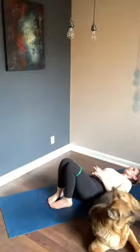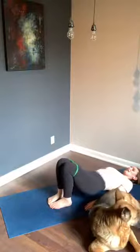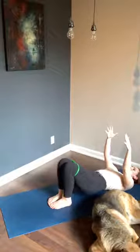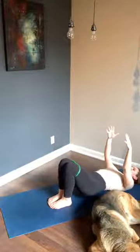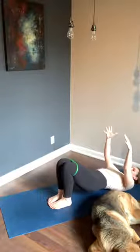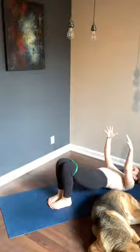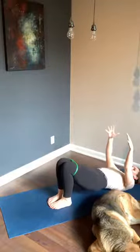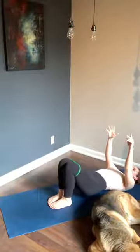Everyone set — big toes together, heels apart. You're back on the clock in three, two, one — let's go, up and hover, up and hover. Big toes together, heels slightly apart, squeezing those thighs together the entire time. Try not to have any space between the thighs if that works for you. Remember to breathe. Little bit of smaller range of motion here, really working the inner thighs.